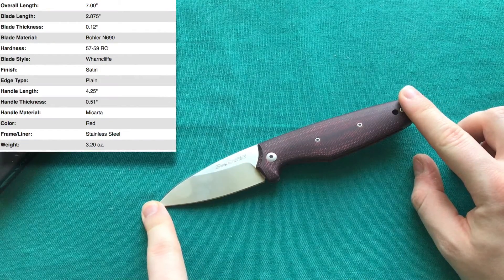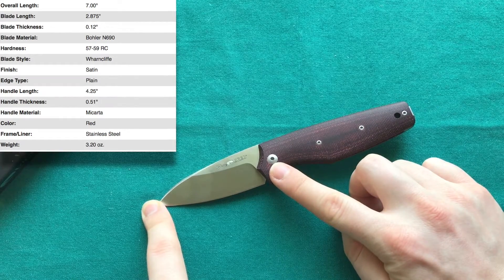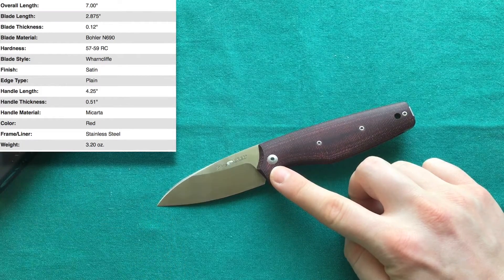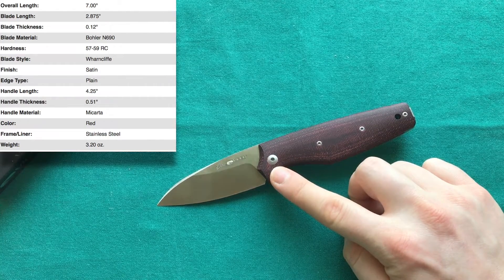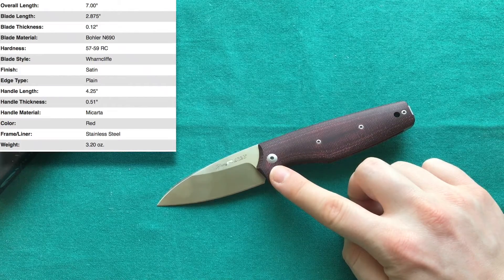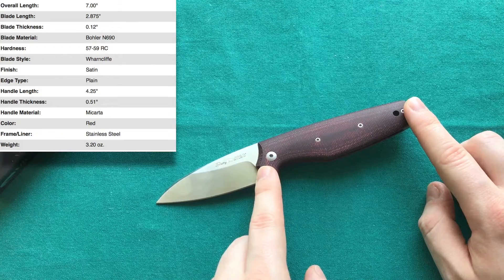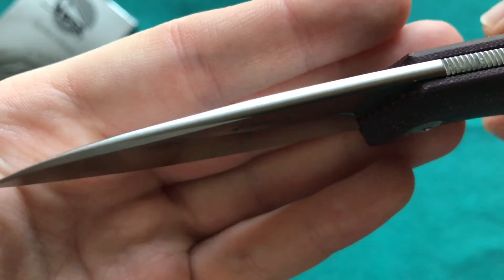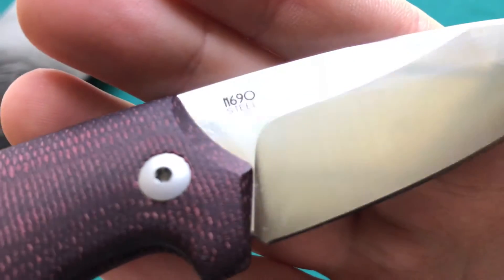Looking at the specs: overall length is seven inches or 17.8 centimeters, giving a blade length of 2.9 inches or 7.3 centimeters — just under three inches, which is a good length to avoid legal scrutiny in urban areas or more restrictive European countries. The handle length is 4.25 inches or 10.5 centimeters.